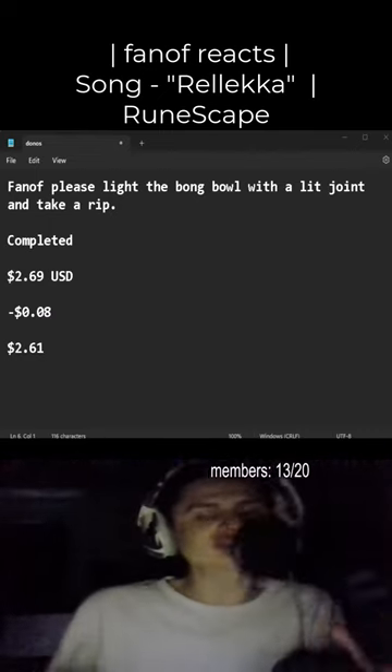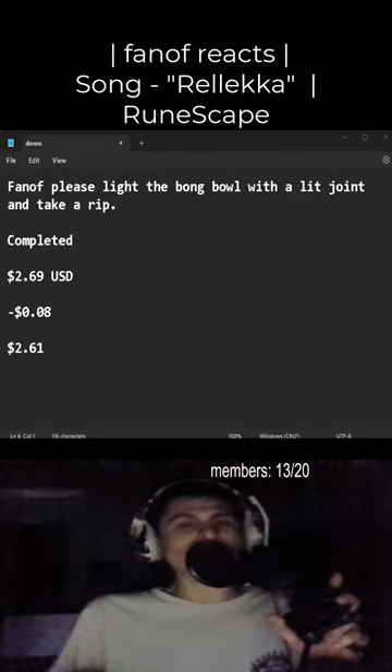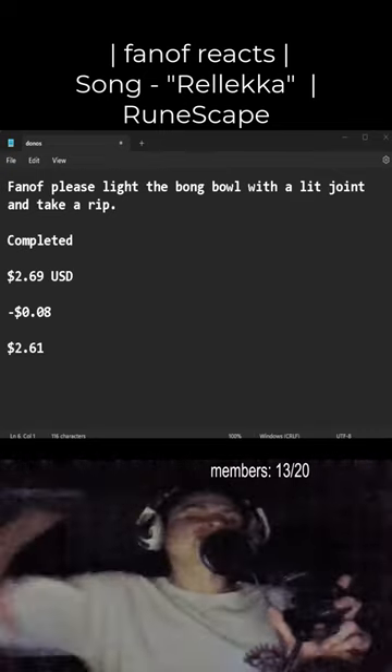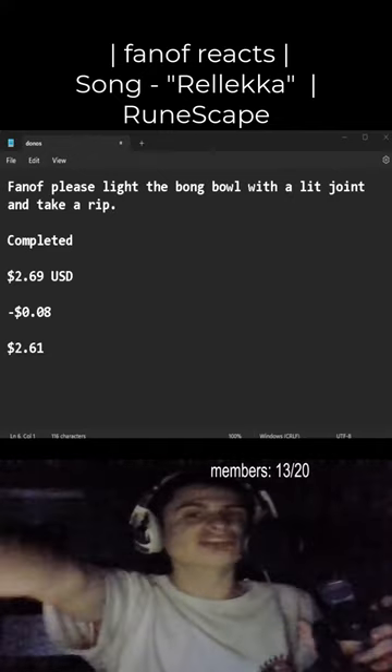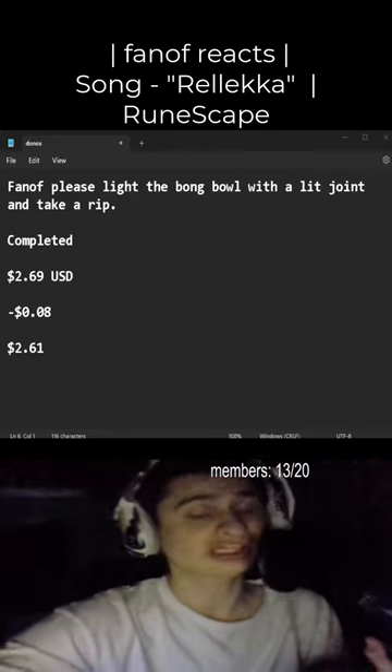Thank you so much for the two dollars and 69 cents minus eight cent fee. Phantom, please light the ball bong bowl with a lit joint and take a rip. We'll do it — check the video on Instagram, it will only be on Instagram fam, so check it out.